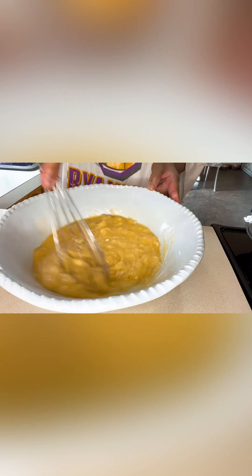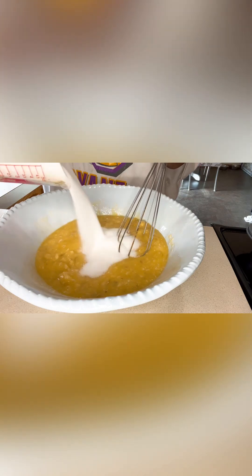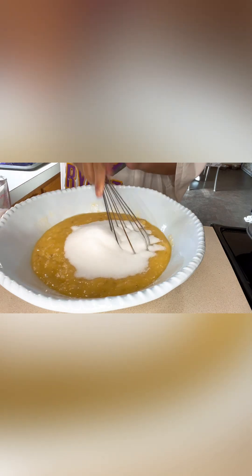Next we're going to add our baking soda, baking powder, and salt — mix again. Then we're going to add our sugar; you just add it kind of gradually. This is how I make my muffins.